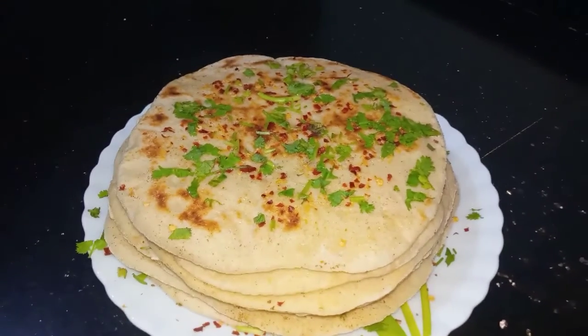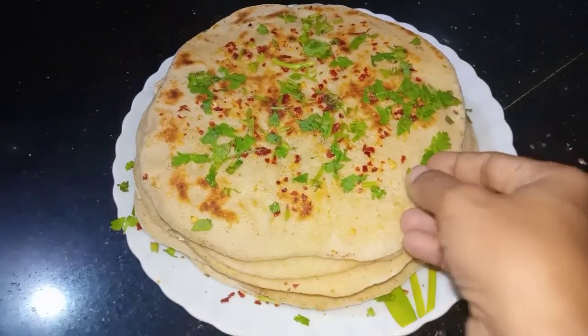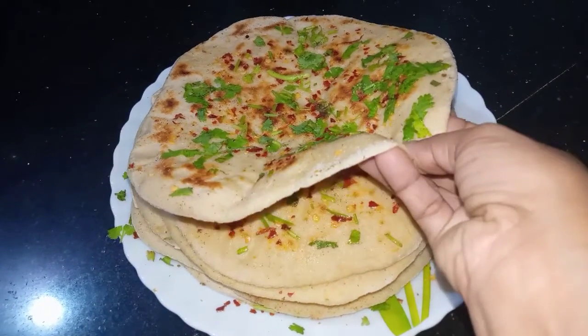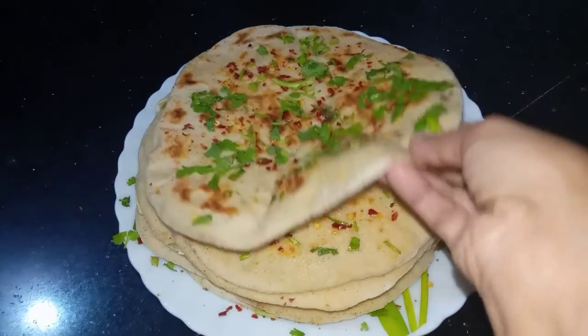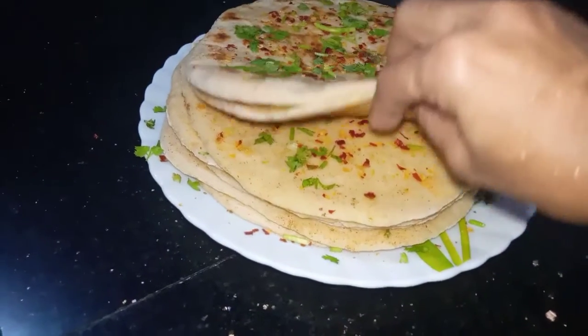Hi friends! Welcome to my channel! I have a recipe for Turkish bread. This is a very delicious taste — it is a soft taste. If you like this,